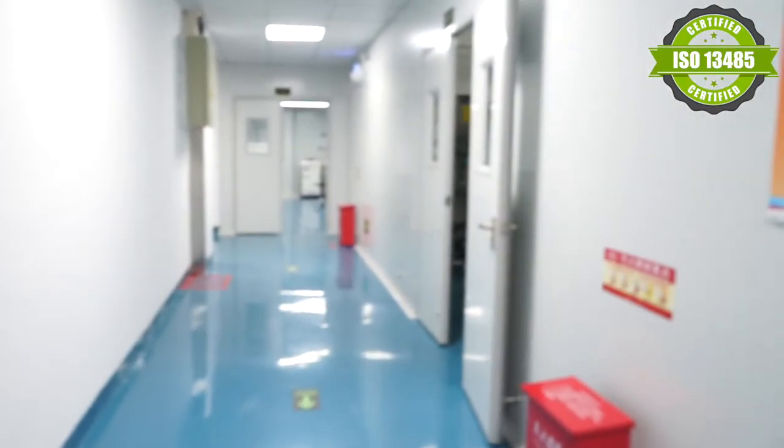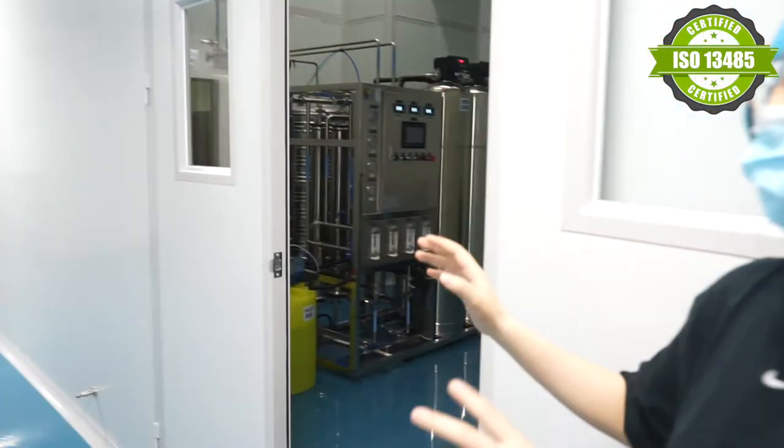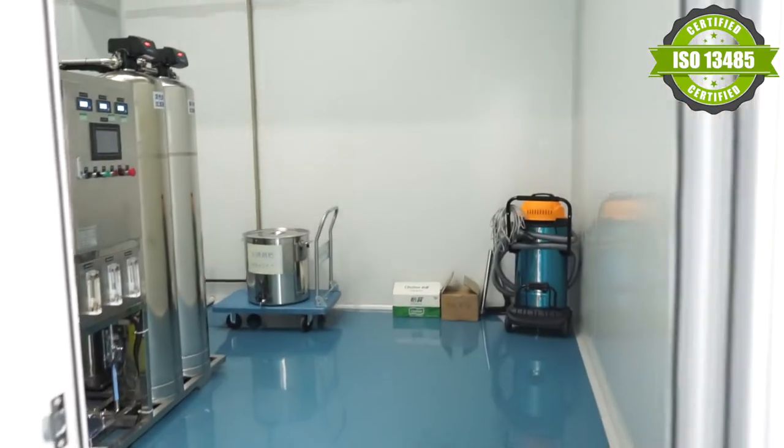The next room is our pure water room. All the water that goes into our workshop goes through this room.